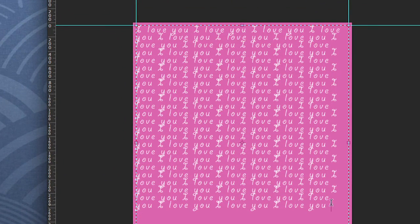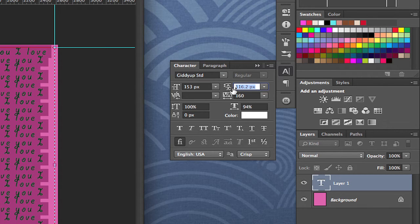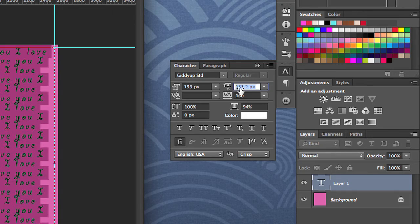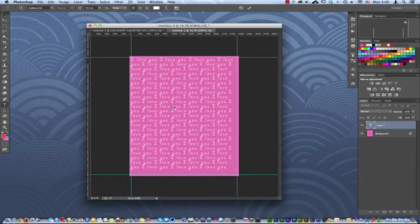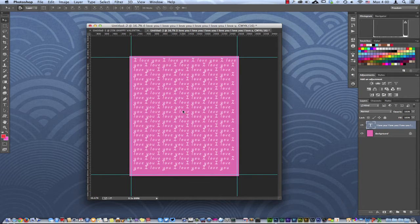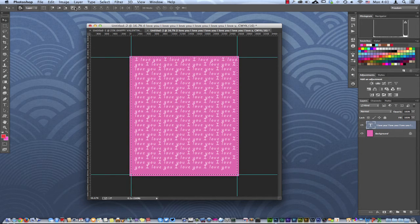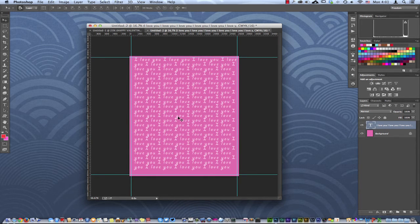I don't really like the spacing, so I'm going to select everything again with Command-A and come back to the Character panel to space things out more in reference to the height, kind of getting a repetitive background pattern. I'll hit my V key and hold Shift while pressing the arrow key to nudge it to the right, then move it down a bit and center-justify it by hand. You can also hit M for the rectangular marquee tool, snap to the guides, and use the Move tool to align vertical center.